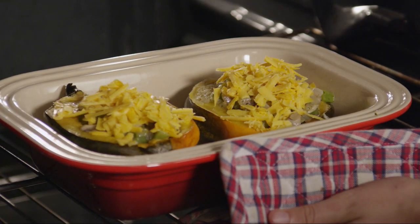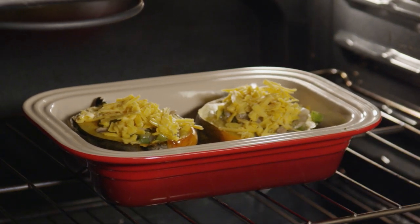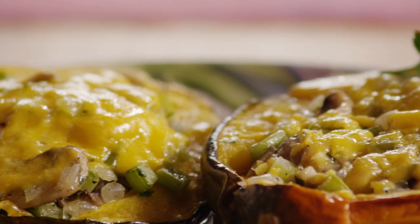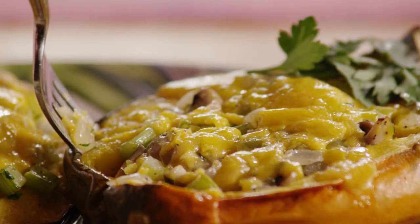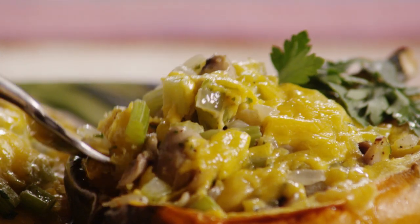Put it back in the oven and bake until the cheese begins to bubble, about 10 minutes. Serve the cheesy acorn squash immediately. All Recipes member Kristen declares cheesy acorn squash delicious and recommends going heavy on the celery and mushrooms so that you get some in every bite.